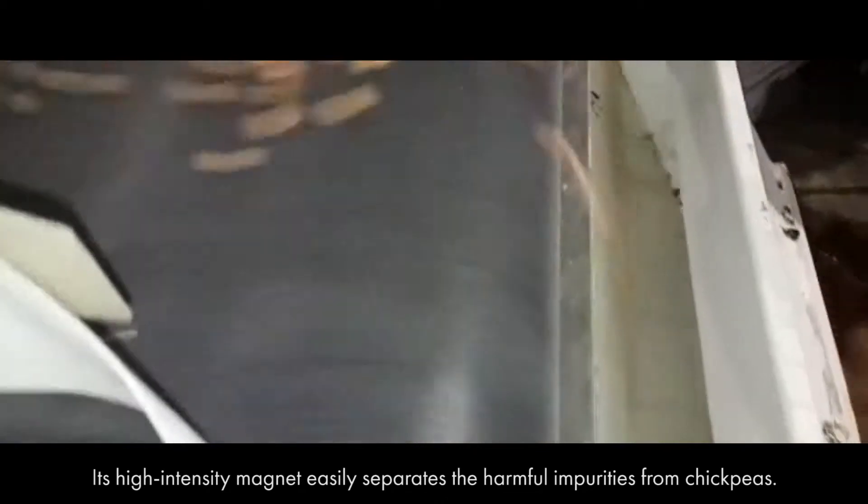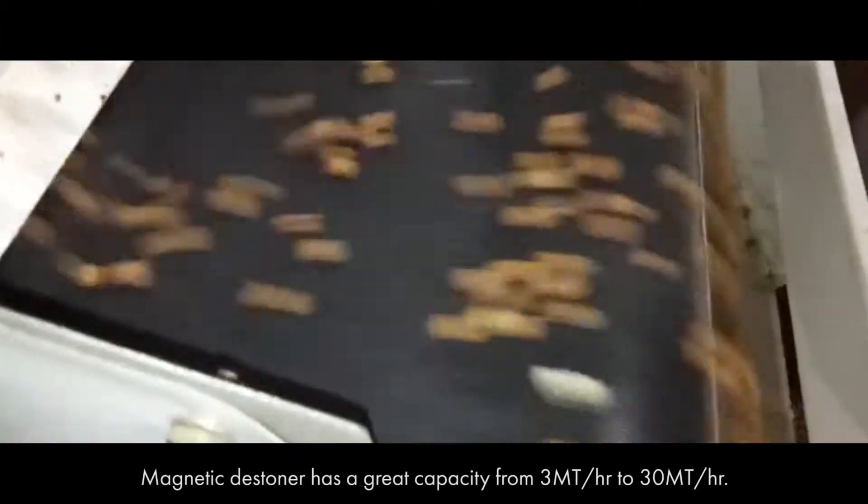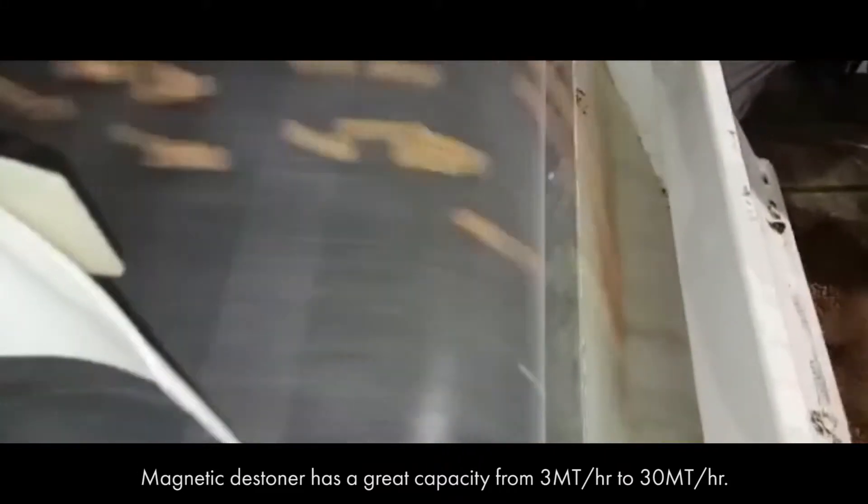Its high intensity magnet easily separates the harmful impurities from chickpeas. The Magnetic Destoner has a great capacity ranging from 3 metric ton per hour to 30 metric ton per hour.